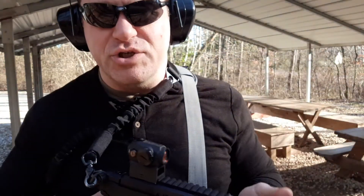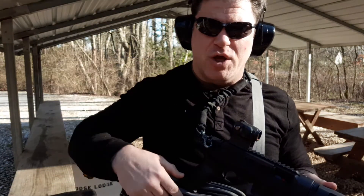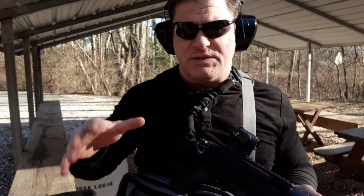Ruger PC Charger — check it out, thumbs up, share, subscribe, let me know what you think down below in the comments. Make sure you go to the Ruger site and go to Elite Survival and check out all their awesome messenger bags and backpacks for get-home and all that. Thanks everybody.